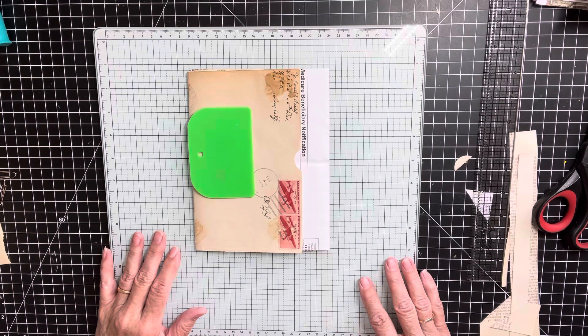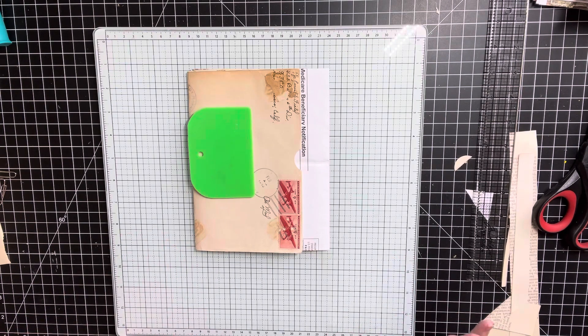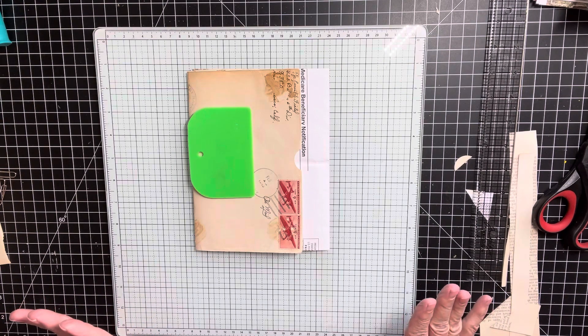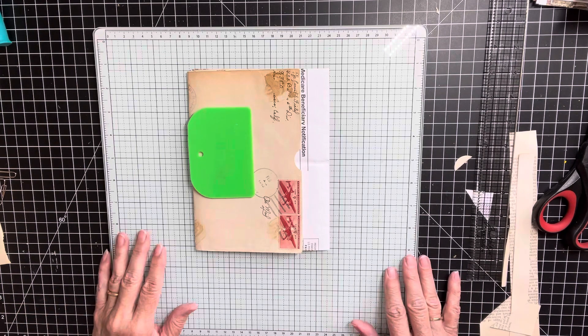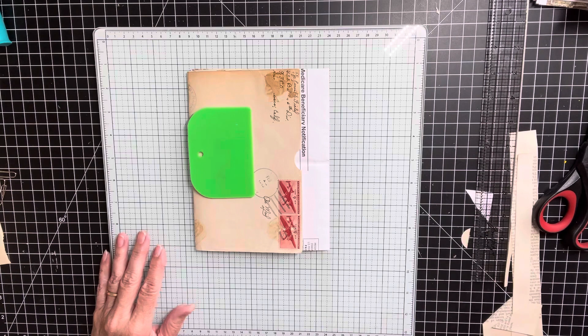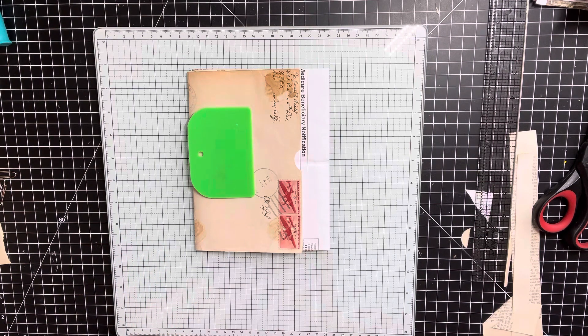Thank you all for stopping in and seeing what's going on. As you probably know, I love altering envelopes and I love altering file folders. When I see different ways to do it, I just jump on and put my own little spin on it and try to create something that's fun.